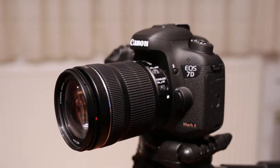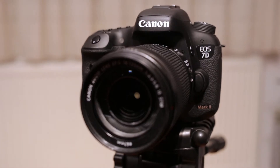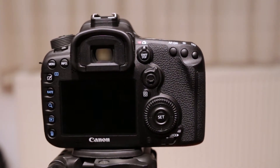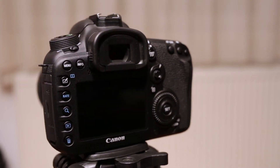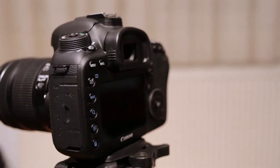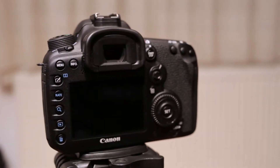Hi guys. I finally got the Canon 7D Mark II on review, which is the new Canon flagship camera with an APS-C sensor. In this video I will try not to discuss obvious specifications — you can read them yourself. Instead, I'd like to show you how it works in real life, how the menus look, and how the camera works.